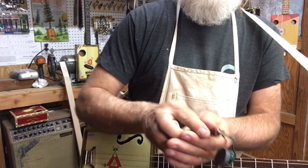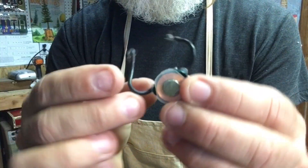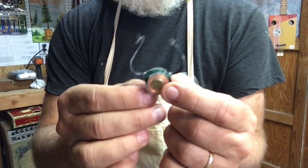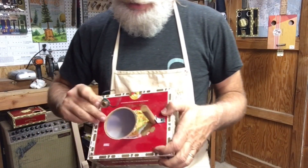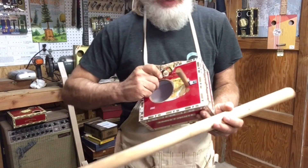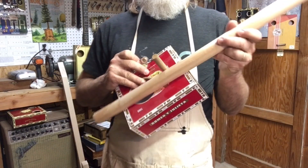I guess if you increase the magnet size it really helps — it's kind of cool! So if you know what this thing is, be sure to tell me — leave it in the comments section. Maybe I can get some more of these. What I am going to do with it is make a one-string diddly bow using this birdhouse and a dowel.